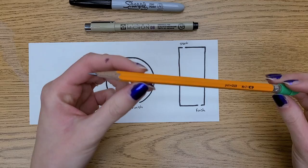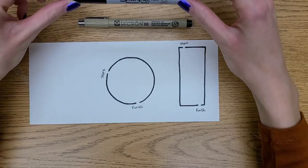Hi! Welcome to Ms. Cooper's art class. Today I'm going to show you how to draw a maze, but also make it a portrait.